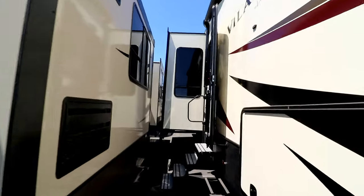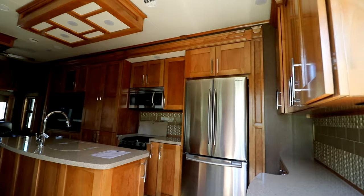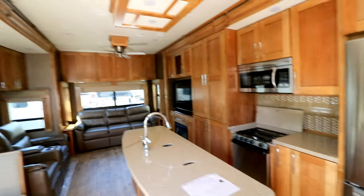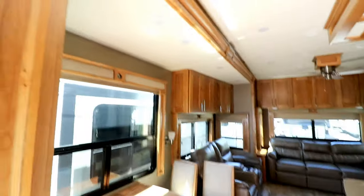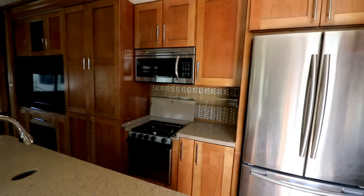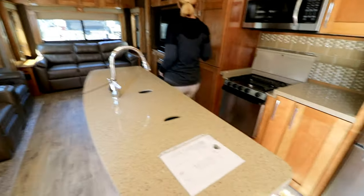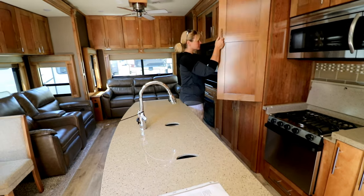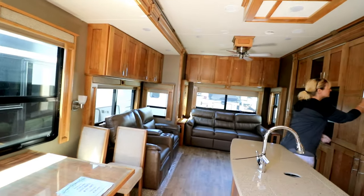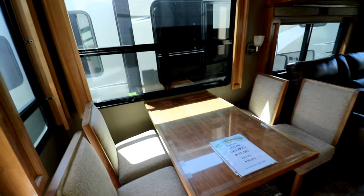One of the neat options that are standard on the Volano is electric tank valves - no worrying about cords or cables breaking. Right away you see cabinet, cabinet, cabinet - so much cabinet space. Counter space isn't too bad either. I'm not crazy about the color of the counter, but if it's a quality unit like they say, I can overlook that. This is a 2017, so it still has the glass table.